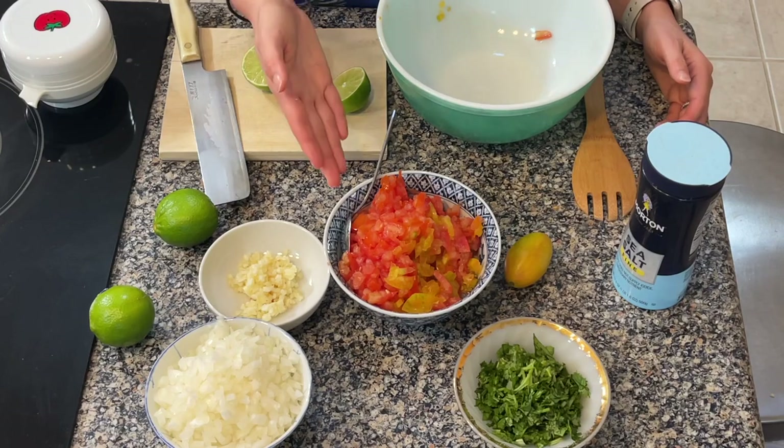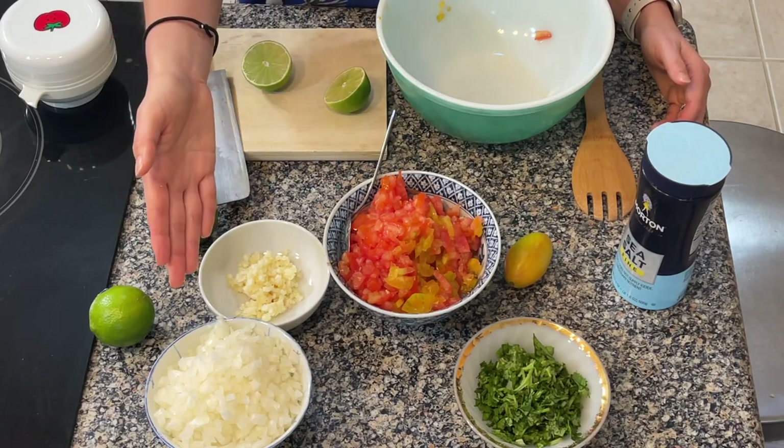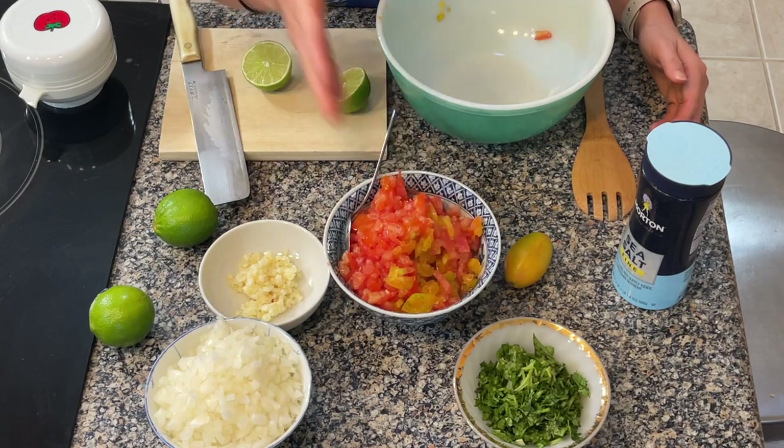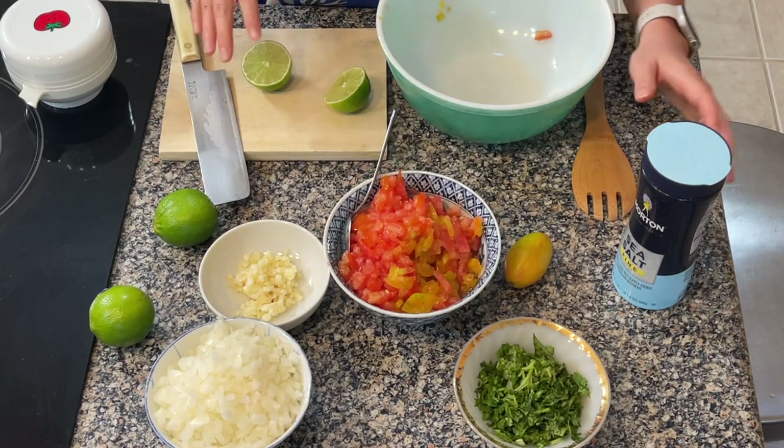The first thing we'll be making today is pico de gallo, which is a salsa that's going to supplement our breakfast burrito. The ingredients are tomatoes, white onion, garlic, cilantro, lime, and salt. It's a very simple recipe. You can also add peaches or mango to make a sweeter salsa, but today we're sticking with the savory taste.